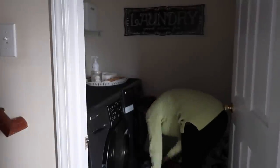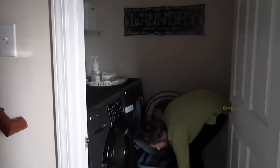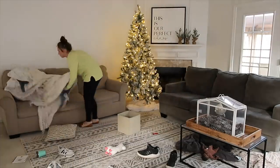I started off in the laundry room and got all of the clothes that had come out of the dryer from somebody digging for something. You know how it is when laundry is backed up — everybody's always looking for whatever they need and laundry baskets get dug through. My goal for this day was to completely get all the laundry done, but I actually ended up splitting it into two days.